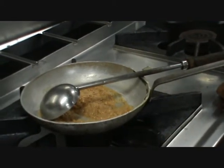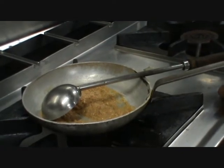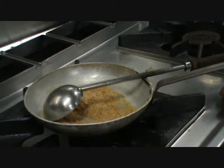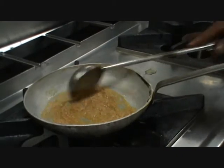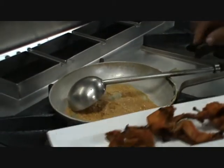For three or four birds, 25 grams of coconut and 25 grams of cashew nut is enough. There is a little bit of gravy — it will develop a cooked taste. Now I am going to add the birds into this gravy.